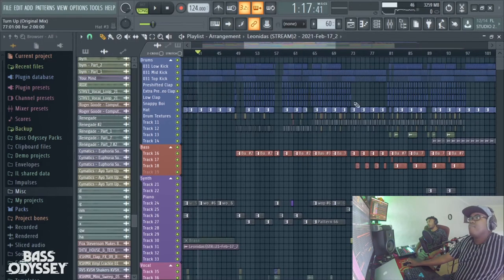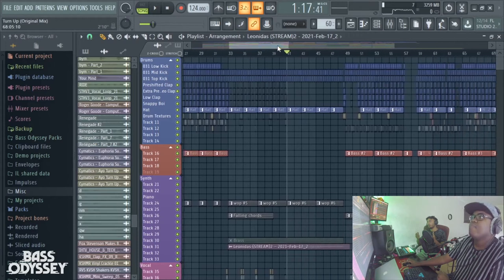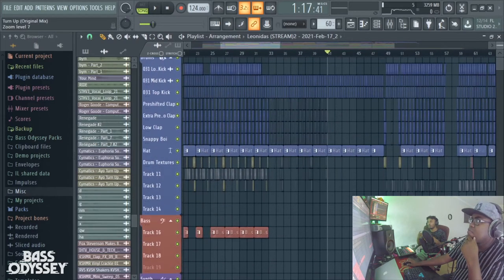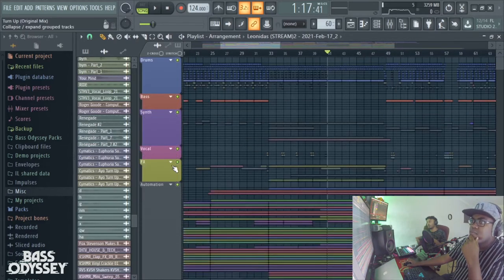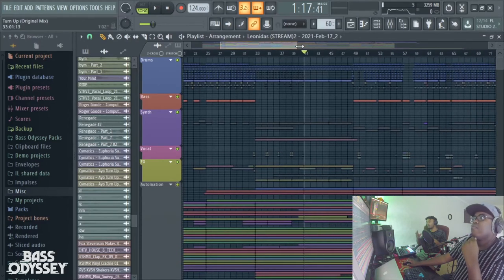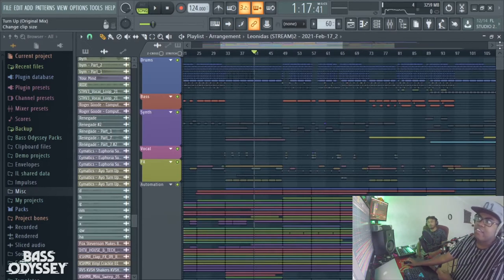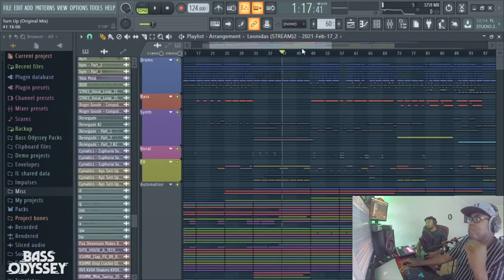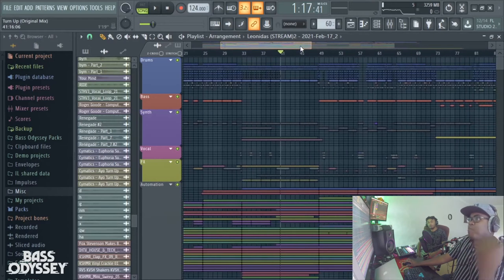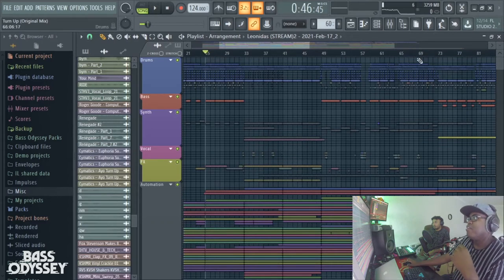Basically how we get started with a track is we first establish a little loop to give us an idea of what the theme of the song is going to be like, with just basic drums so we can start to get in touch with the actual basic energy of the song. The main approach behind this track is we were moving a little bit away from our usual growly, hectic sound design bass house and trying to create something more groove-oriented, so we like to lay down the drums first and get a simple kind of bassline groove.